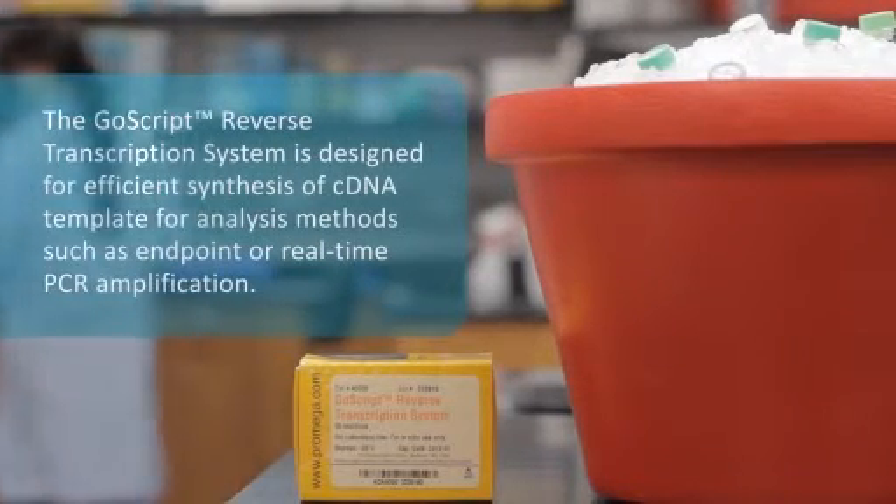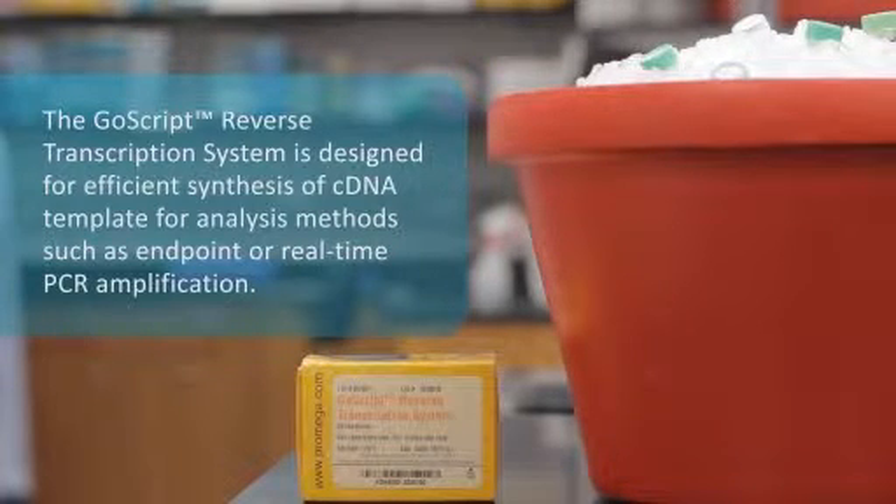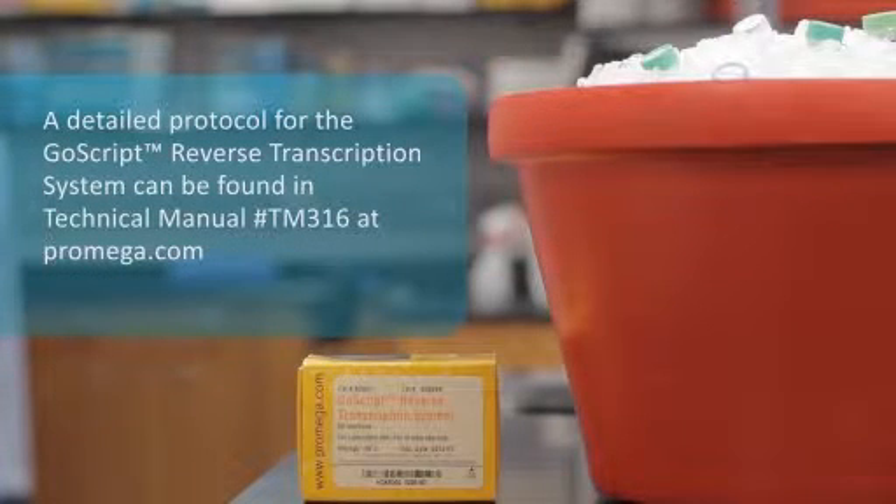The GoScript Reverse Transcription System is designed for synthesis of cDNA for analysis methods such as endpoint or real-time PCR amplification. A detailed protocol for the GoScript Reverse Transcription System can be found in Technical Manual TM316 at promega.com.